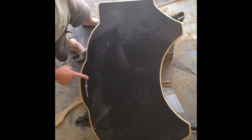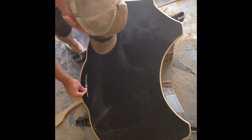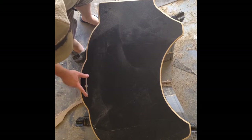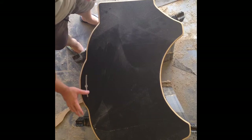These edges on here are pretty sharp. If you have just a small file or something little that you can take and run around the edge of this, it will help clean up the edge, and I've got a couple little burrs here. But it also makes it where you run your hand across it and it's smooth. That's about it.